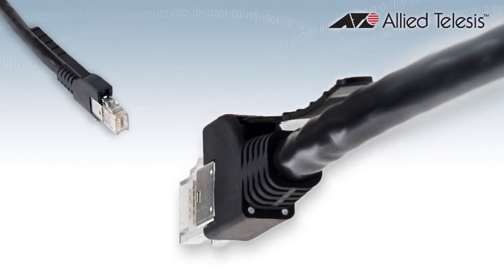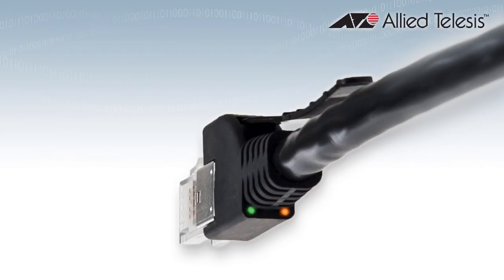RJ.5 connectors have a lanyard system for easy removal. The LED port indicators shine right through the rear of the connectors so you can easily see them in your busy rack.